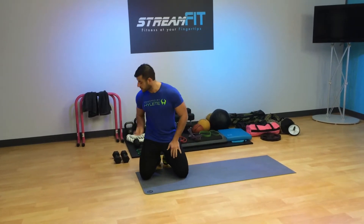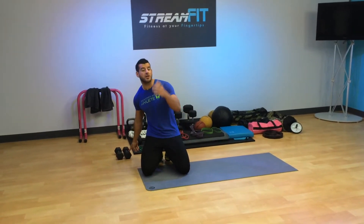This is BJ and here is your shoulders workout. Very minimal equipment needs — it's all body weight except for the final exercise. We'll use a light pair of dumbbells. You can modify it with a pair of soup cans or whatever else you have access to at home.